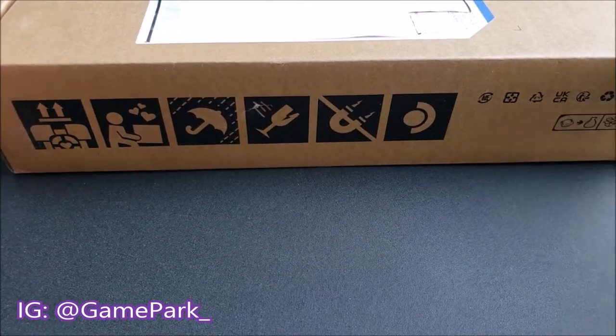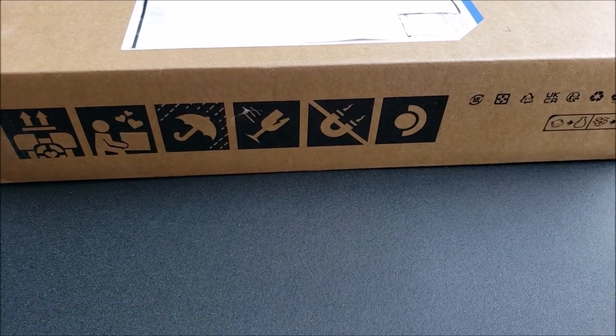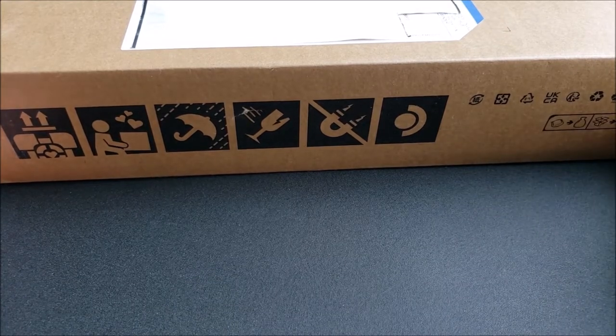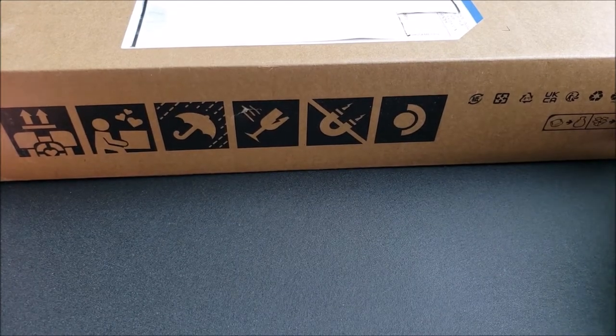I thought I'd do an unboxing of the Steam Deck and maybe just do kind of a first impressions of the system itself. I'll try and install a game and maybe play a little bit — nothing too in-depth, but I thought it'd be cool to just kind of make a video of the Steam Deck.